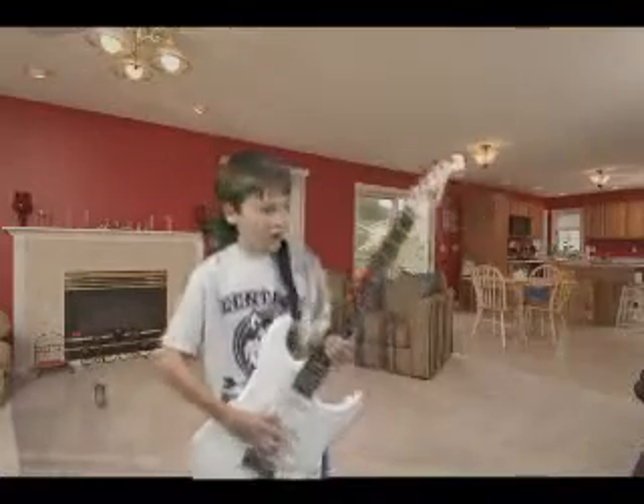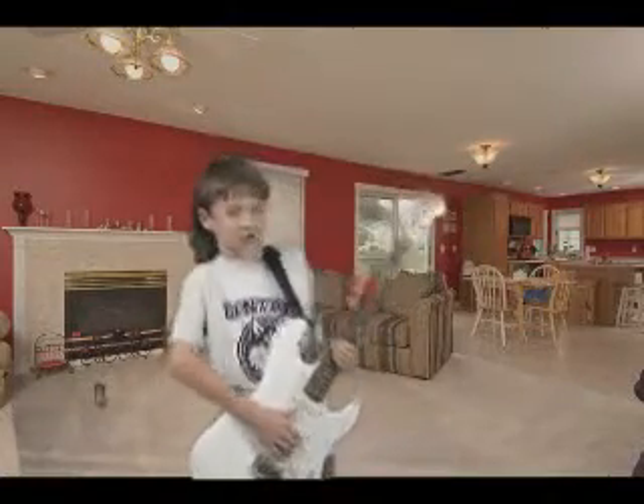Here kid, try this on for size. Awesome! A real electric guitar!